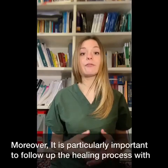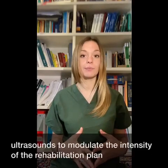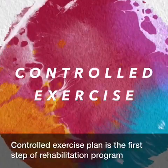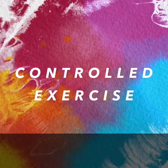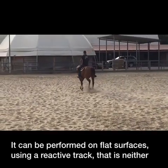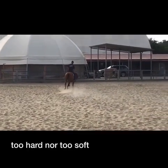Moreover, it is particularly important to follow up the healing process with ultrasound to modulate the intensity of the rehabilitation plan. Controlled exercise plan is the first step of the rehabilitation program.